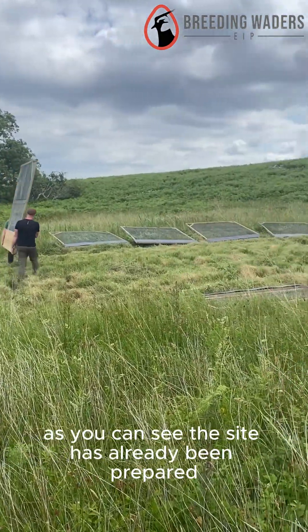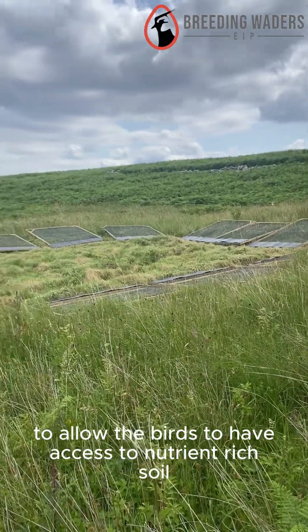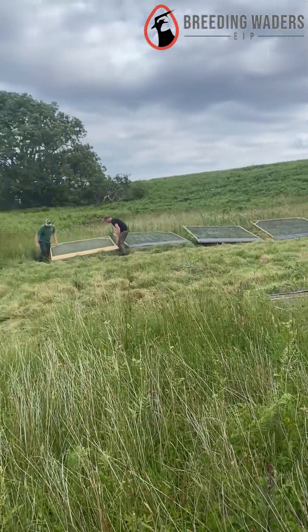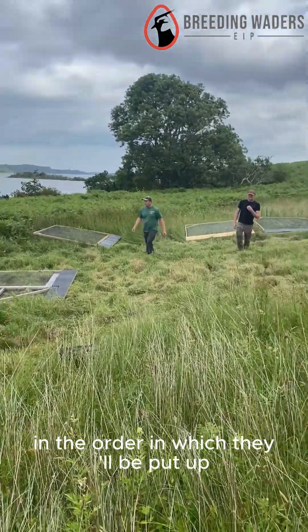As you can see, the site has already been prepared and the scrub has been cut back to allow the birds to have access to nutrient-rich soil. The panels are then all laid out on the ground in the order in which they'll be put up.